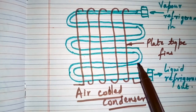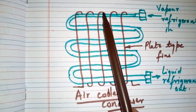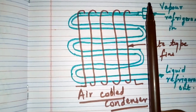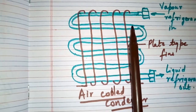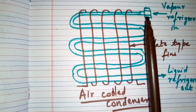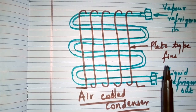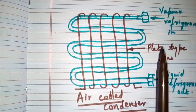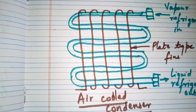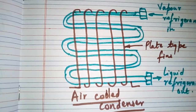The fin spacing is kept quite wide to reduce dust clogging. For the working: the refrigerant flows inside the tube and air is circulated outside over the tubes. The surrounding air comes in contact with the warm condenser tube and absorbs the heat from the refrigerant, causing the vapor refrigerant to become liquid refrigerant. This was the air-cooled condenser — hope you liked the video, goodbye.